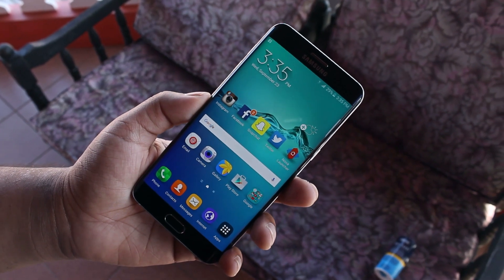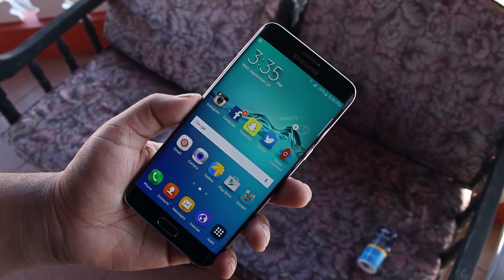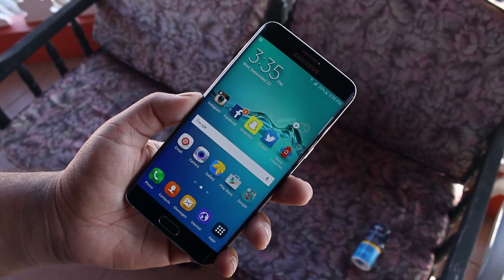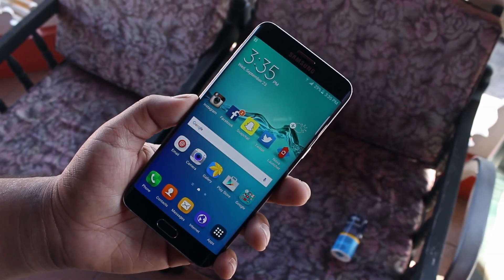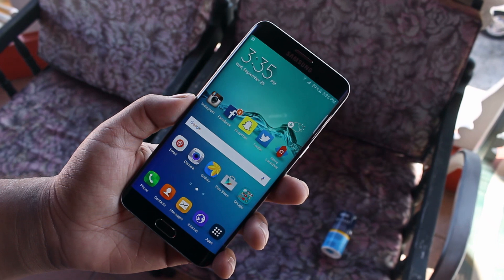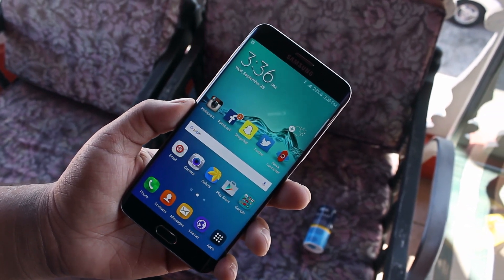Now I got this S6 Edge Plus as a review unit from Samsung and I thought I could put up with TouchWiz for at least a one week period. But within 10 minutes of use, I just couldn't take it anymore — it just feels like a toy. It's time to change that. And if you want to make your Galaxy S6, S6 Edge, or S6 Edge Plus look more clean and resemble pure Android, just keep watching this video.